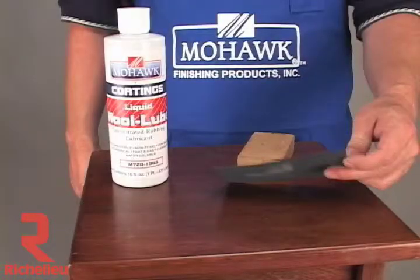We've prepared the surface by sanding with P800A, P1000A, and P1200A waterproof sandpapers, all with wool lube as a lubricant.